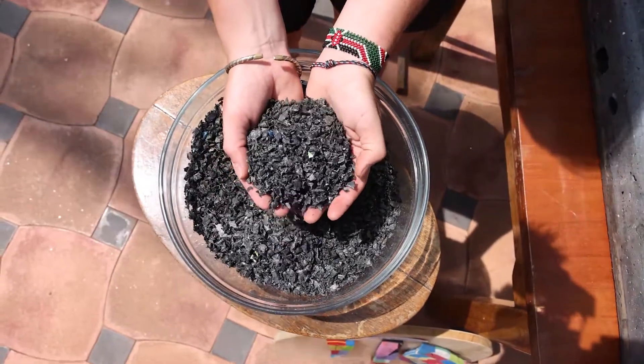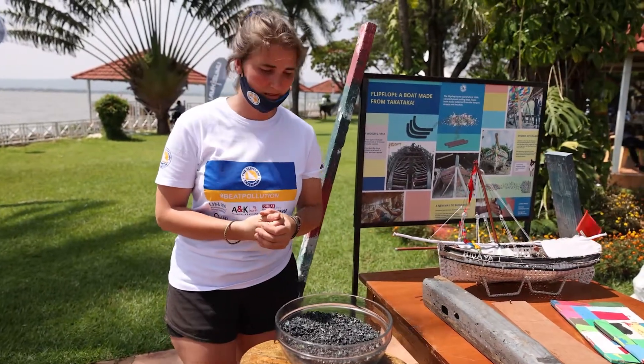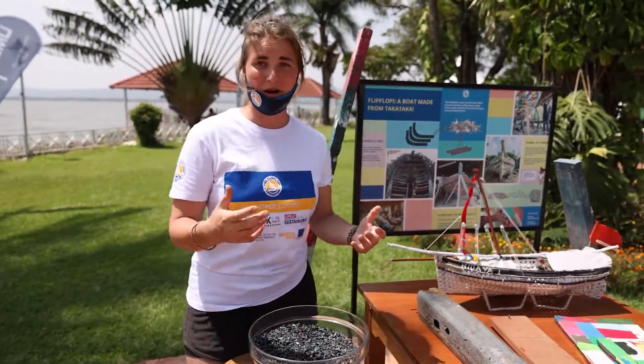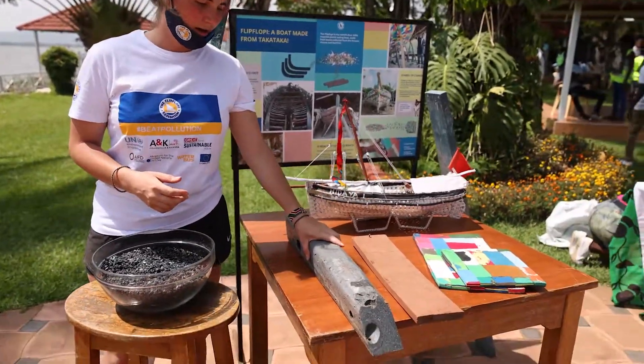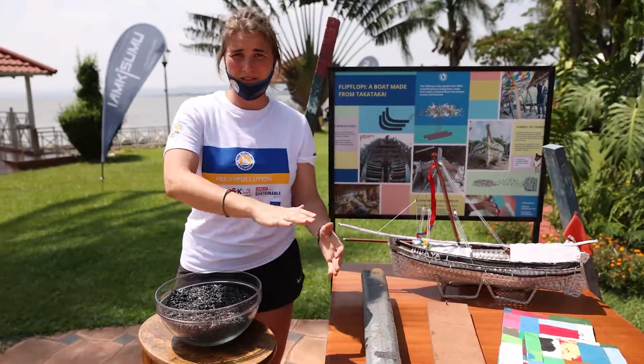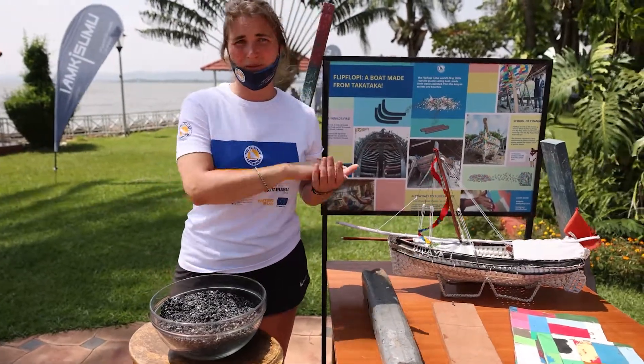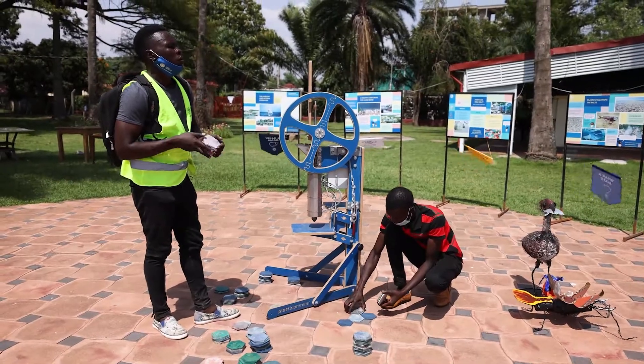The general recycling process is always that you shred the material into smaller pieces so you can use them in other processes. Then they get melted into other parts. In this case, we have the big parts which have been molded — pressed into molds — and these have been extruded with an extruder, which makes continuous production of planks and similar things.